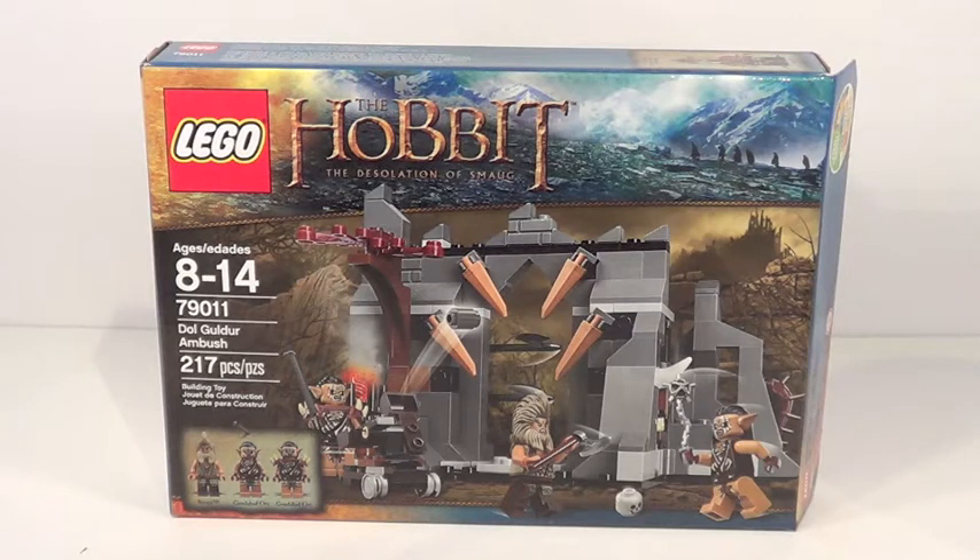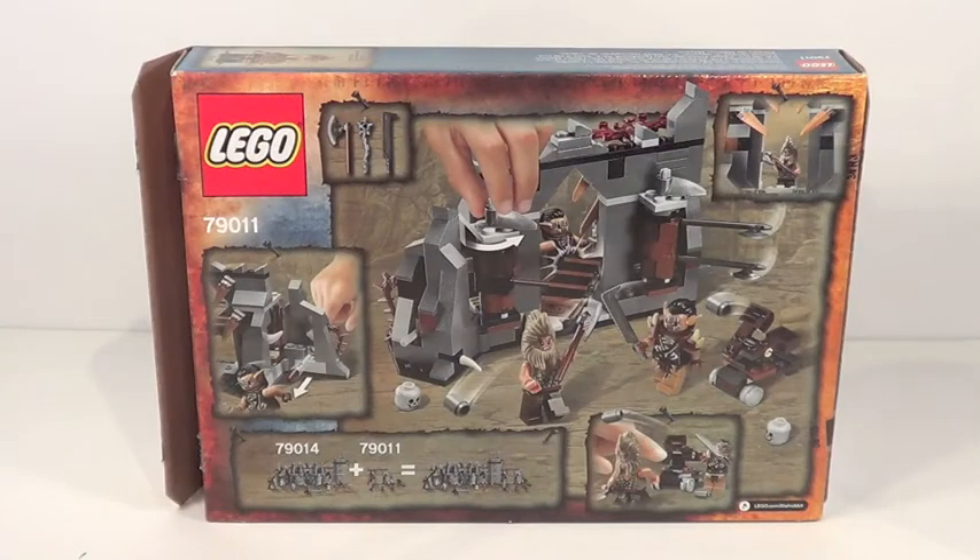It'll be available on Lego.com December 1st. It is rated 8-14, set number 79011, and it contains 217 pieces. There's a front look at your box — the artwork up in the right corner looks absolutely fantastic. And there is a quick look at the back of your box.